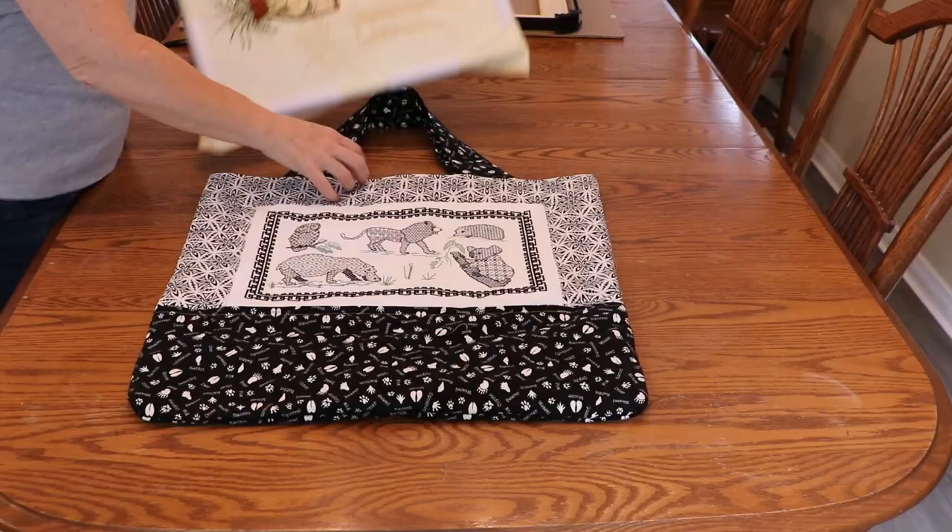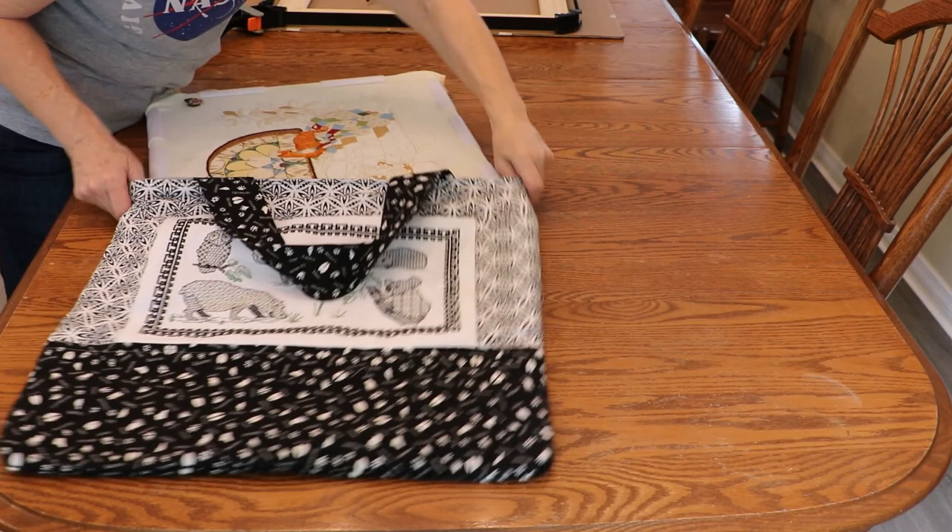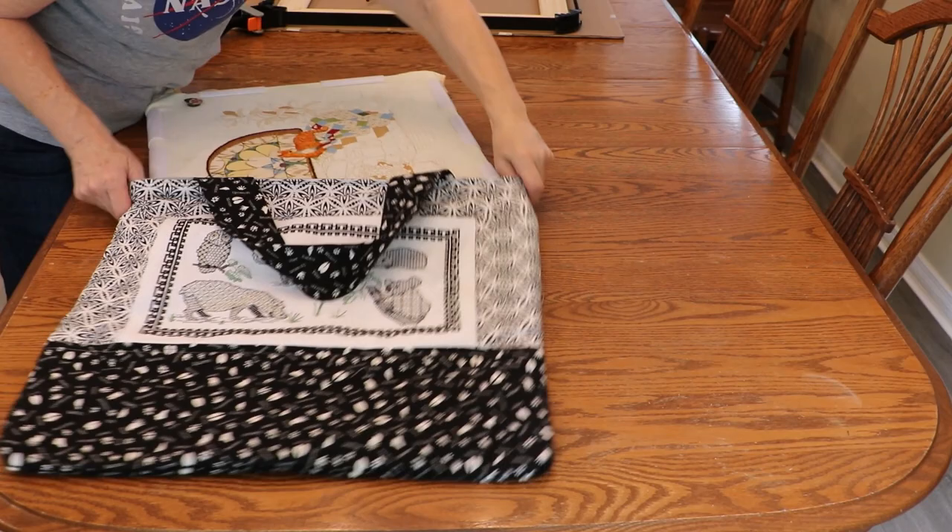I later decided to un-miter the corners and just pull out those stitches so my frame fits in better. Hopefully you enjoyed this little project and maybe found it helpful. If you made it this far please click the like button to let me know, and maybe consider subscribing. I will see you on the screen. Thank you.